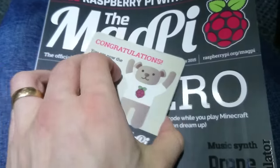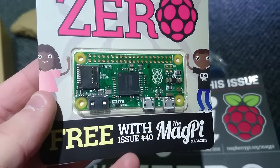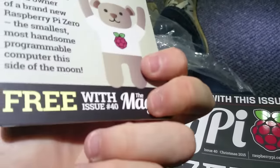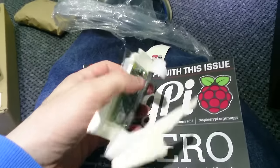How am I going to open this? Oh my goodness, it's got no easy open thing. Teeth? Scissors? Hang on. Yay, teeth!